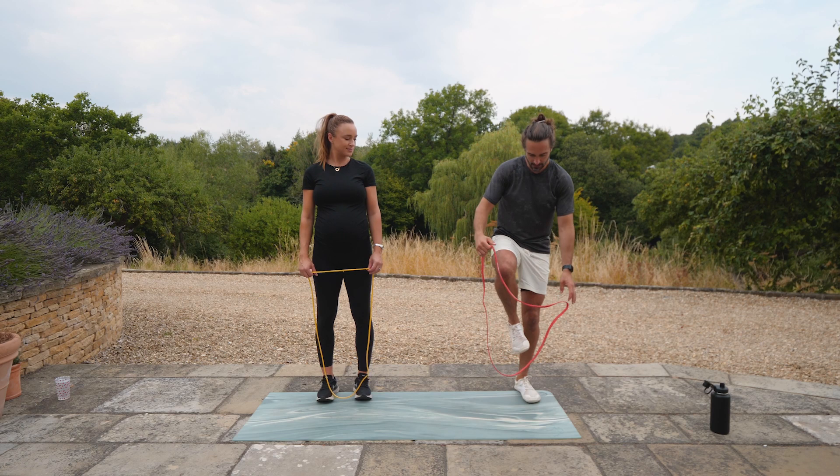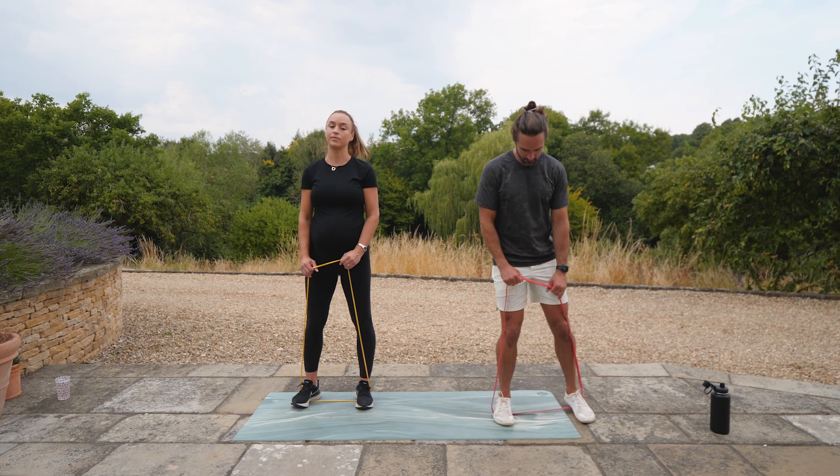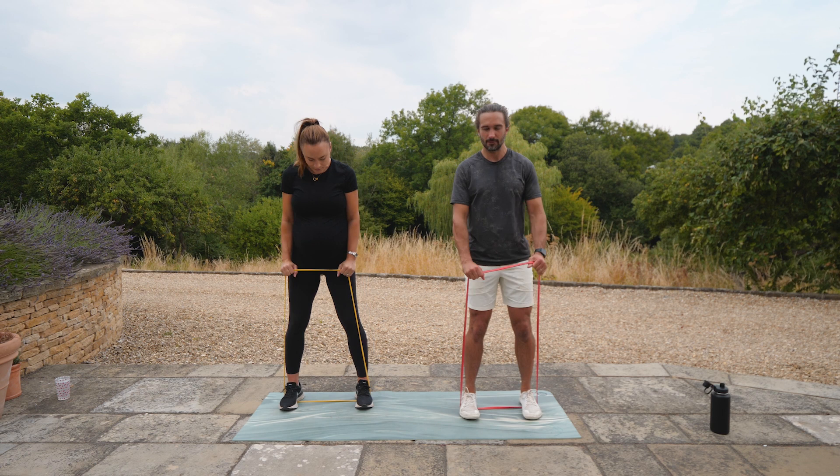We're going to be standing on the band. If you stand close, narrow, it's not as tight. The more you stretch it with your feet, the more resistance you get. So you just decide where you can feel the resistance. The first exercise is going to be a frontal raise — up to eye level and back.